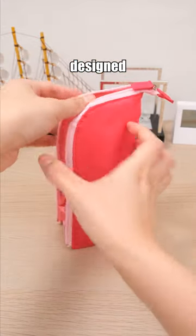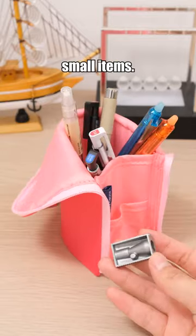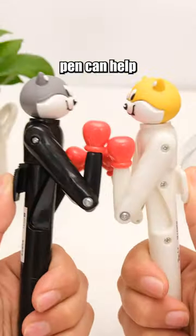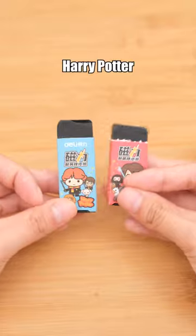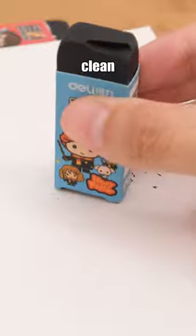It's a pen case in Stand-in-One, designed for easy access to your stationery, with a small pocket for storing small items. This punching pen can help pass the time when you're feeling bored. Harry Potter Eraser — a magnetic eraser that can attract eraser shavings, keeping your books and desks clean and tidy.